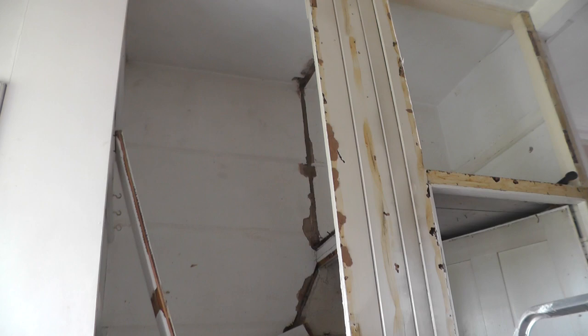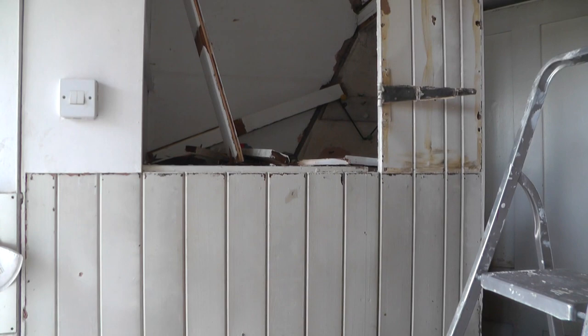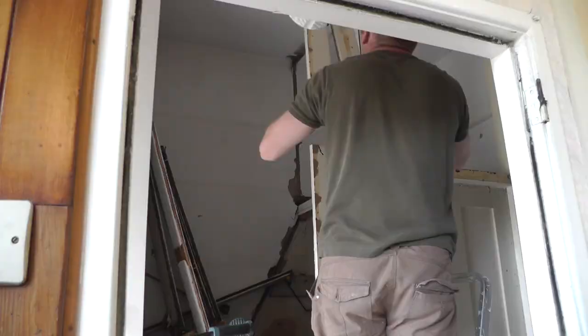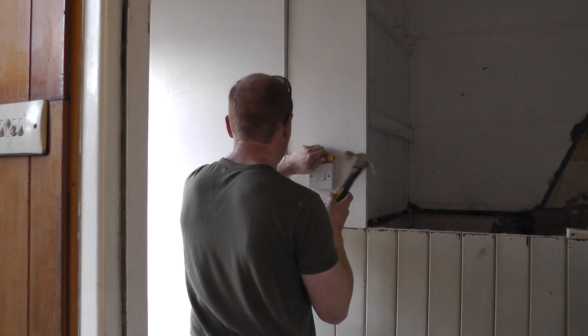The doors are off all these cupboards now and we're just starting to take down the structure. This is all the original Victorian stud work and panelling so it's actually really well made. I'm just trying to take it down piece by piece and hopefully we can rescue some of the panelling to use in the future. Now I've just got to take the rest of the hardboard off and let's see what's underneath it.